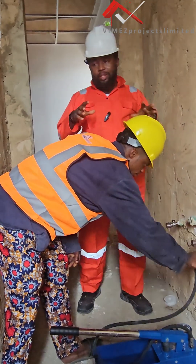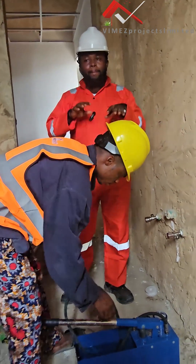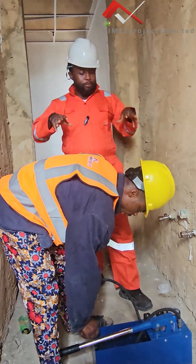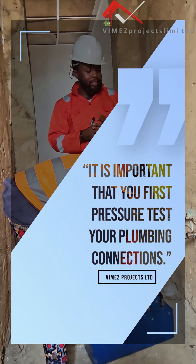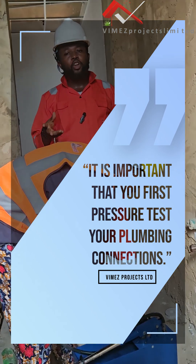So what we are currently doing today, we want to show you guys how we prepare our waste area for tiling. And before the tiling, we need to pressure test our plumbing connections.